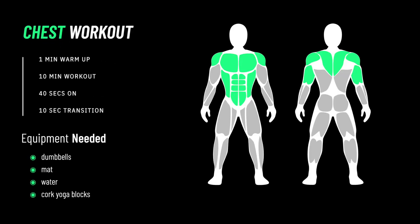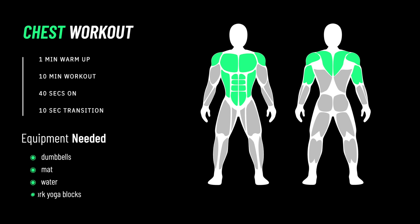Let's work out now. For this session, we have a one-minute warmup with a 10-minute workout — that's 40 seconds on and 10-second transition periods in between each exercise. In terms of equipment, you're going to need some dumbbells, a mat, maybe some water, and definitely cork yoga blocks.